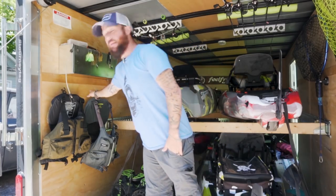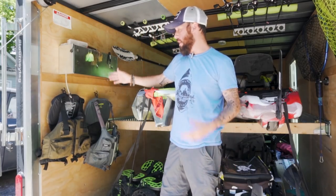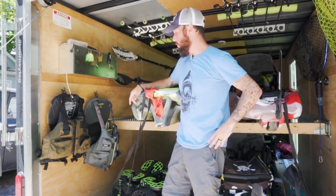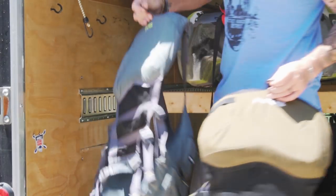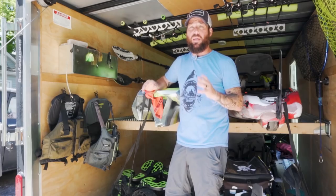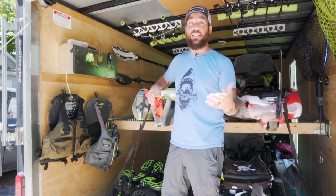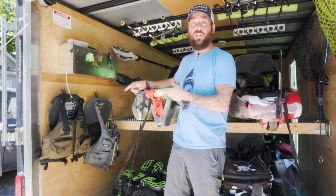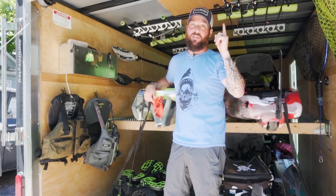Also on this wall, underneath the storage bin, I have two hooks that securely hold my two NRS Chinook PFDs — my main one right here and a backup one my wife or any friends can use. They're easily accessible in the back of the trailer, safe and secure when I'm driving. I try to keep things in the back of the trailer that I need quick access to when pulling the kayaks out — nets, life jackets, kayaks, and all my fishing rods overhead.